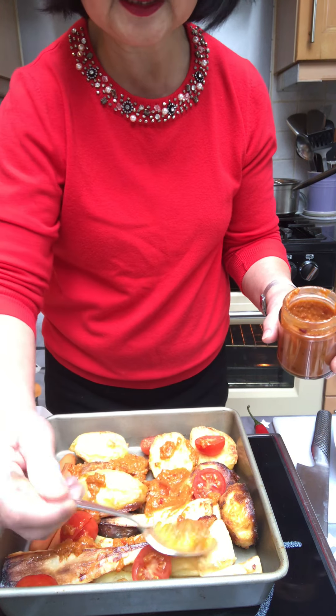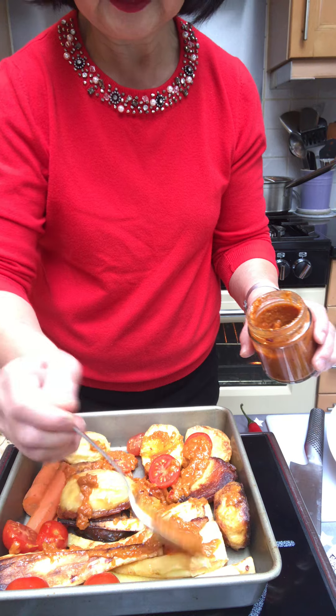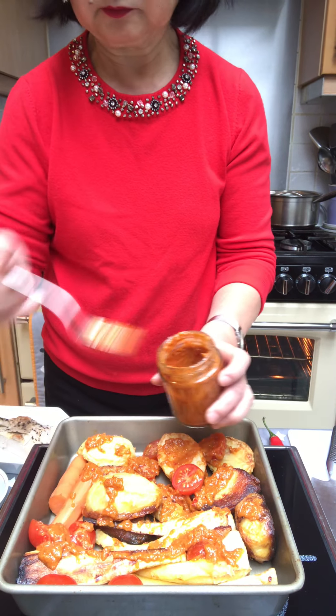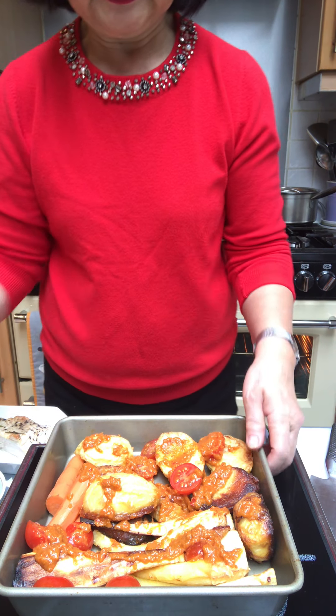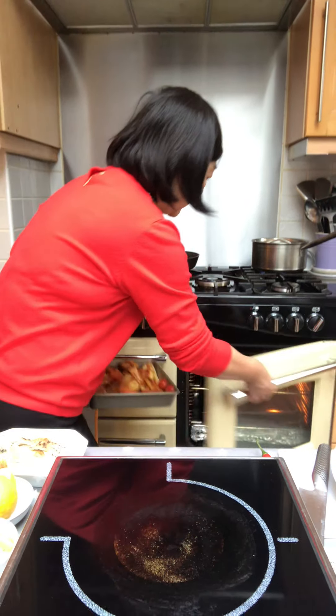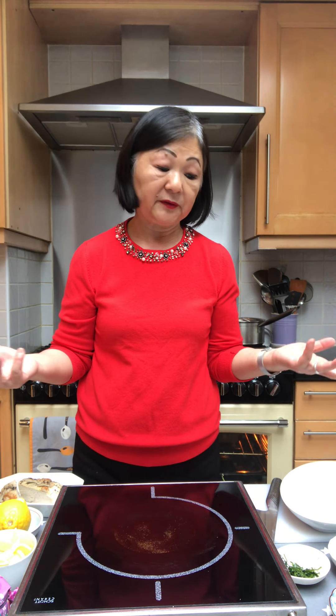You could sort of mix it around a little bit, and then just put it in a hot oven at 180 degrees for about 10 to 15 minutes until the vegetables are hot and the sauce is caramelized, and you get a delicious new dish which is perfect as an accompaniment for roasted meats or leftover turkey.